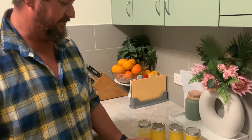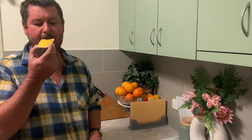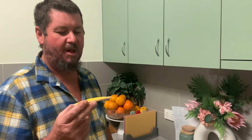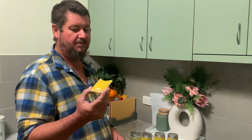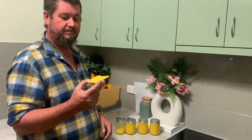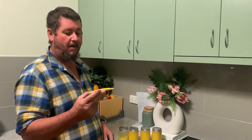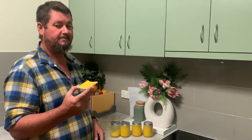Alright, this is killing me, I've got to taste it — it looks awesome. That's better than the shop-bought stuff. Easy to make, doesn't take long at all. Thanks for watching, please like and subscribe. Enjoy!